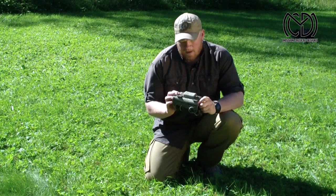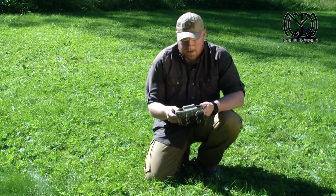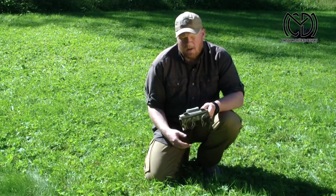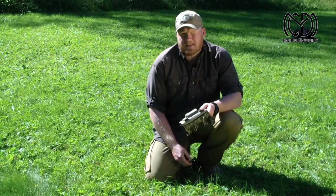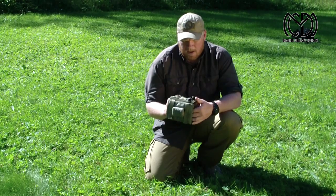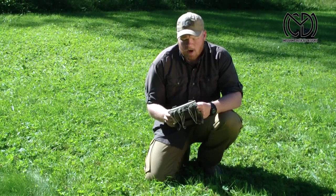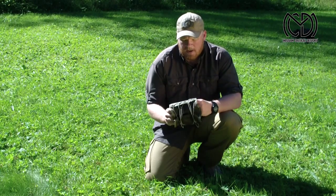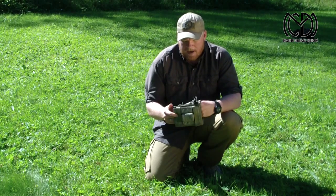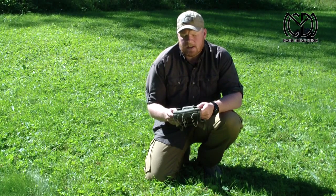This is our GPS map armband. When designing and developing this one, we know there are a lot of tactical armbands out on the market already. However, we felt it was always lacking something. So when we were developing and designing this GPS map armband, we tried to improve what's already there.